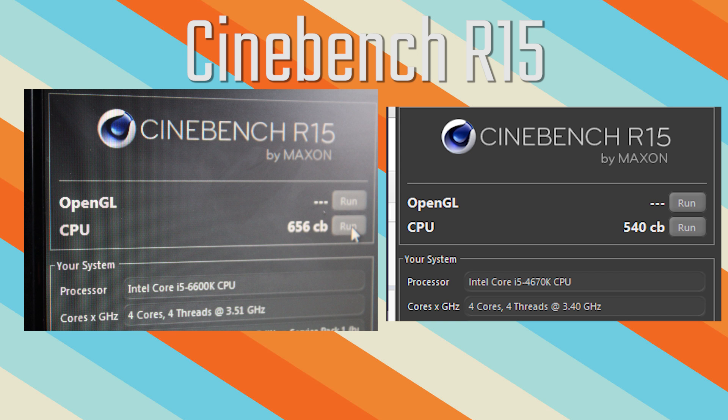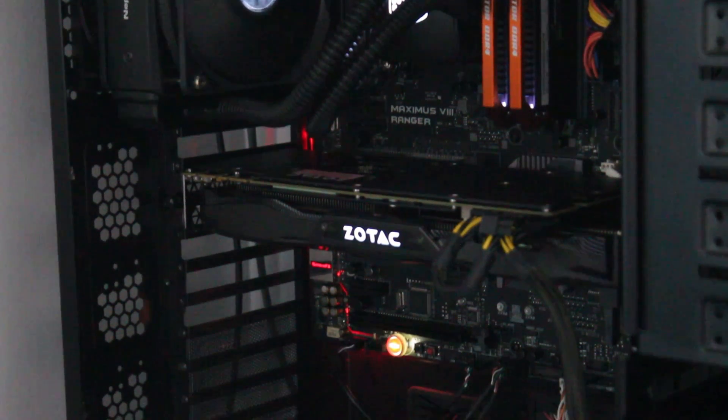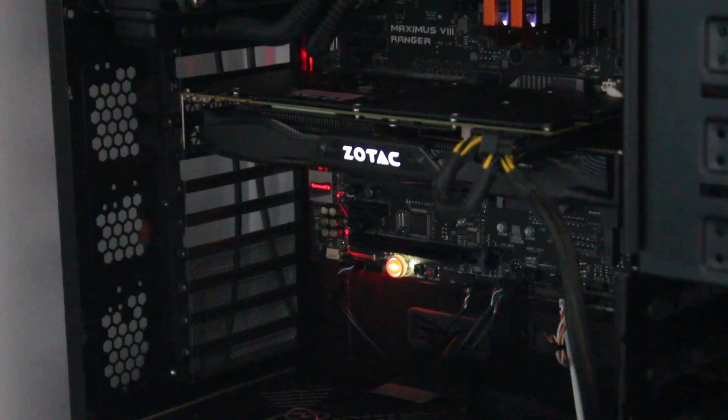In CineBench, the 6600K got 656 points versus the 4670K which got 540 — obviously a big difference. In our testing we saw that the 6600K actually performed very similarly to a 4770K, which is the step up from the older i5.